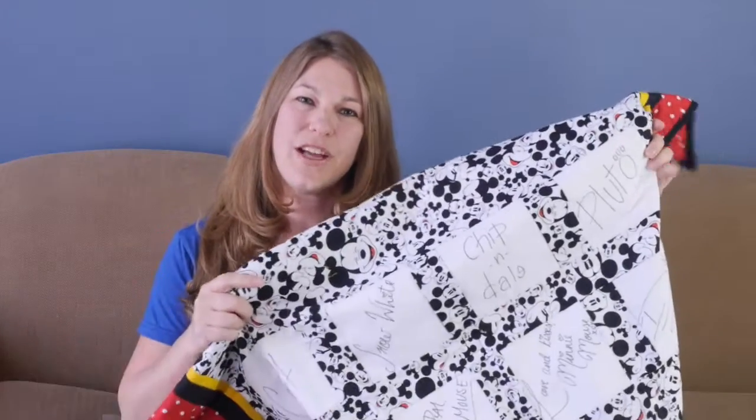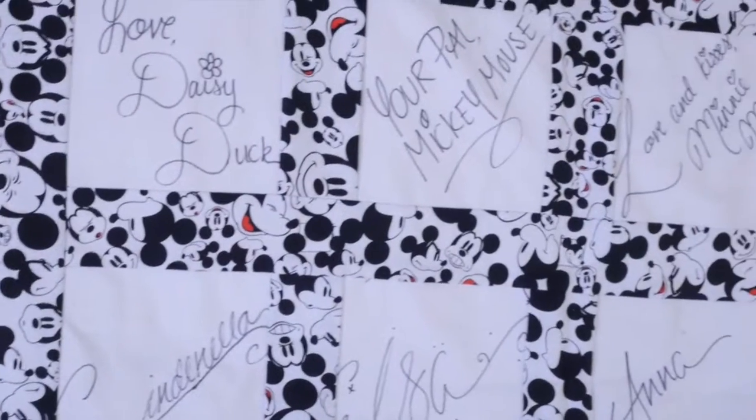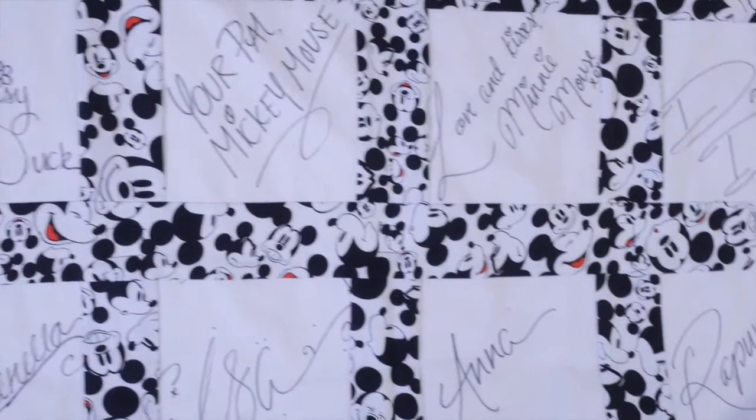Hi everyone, it's Sarah Mock with SavoringTheGood.com and I wanted to talk about this today. This is a quilt I just got finished and it is a quilt we did when we went to Disney Parks last year.